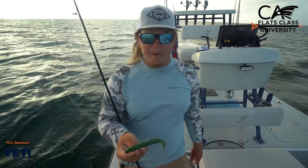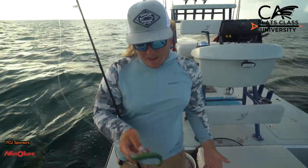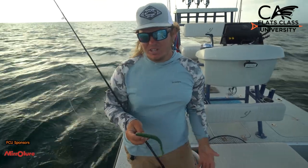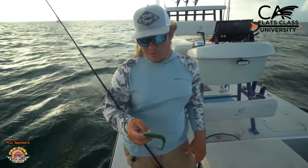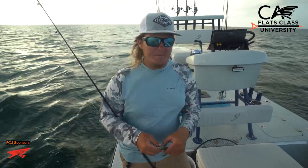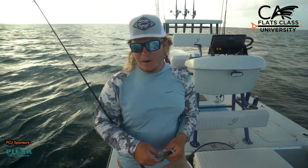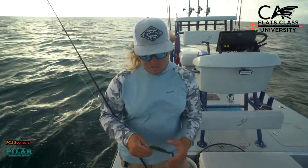Soft plastics are really popular for these big shallow water grouper. I like to go with a little bit different color selection when I start off fishing. I'll go with a brighter color, maybe a green or a white, and then switch over to a darker color as well — something like a black and purple or an all black — and whichever one's producing better, then we'll go to just that color.